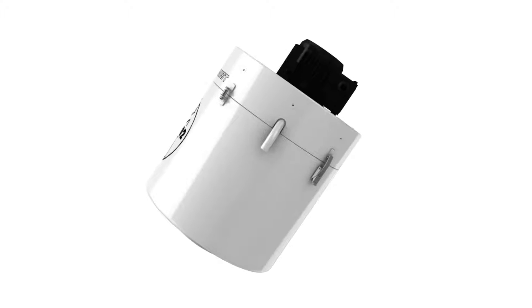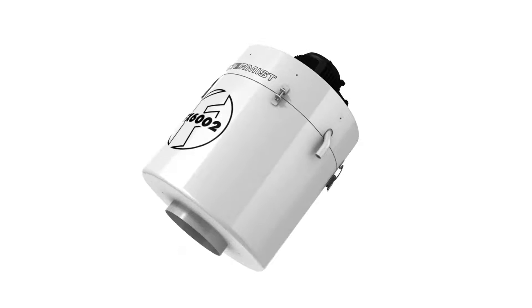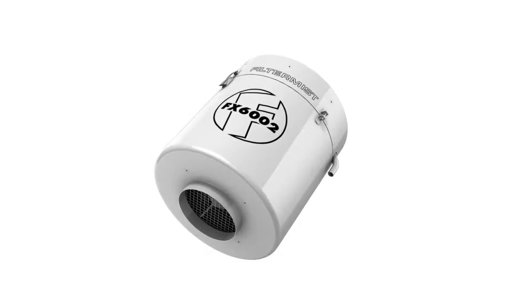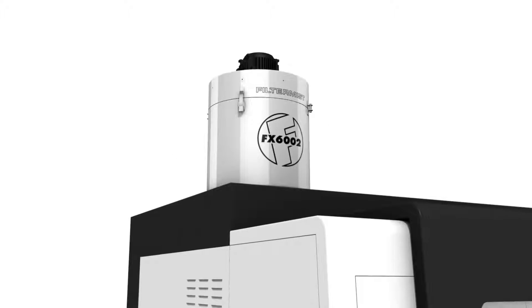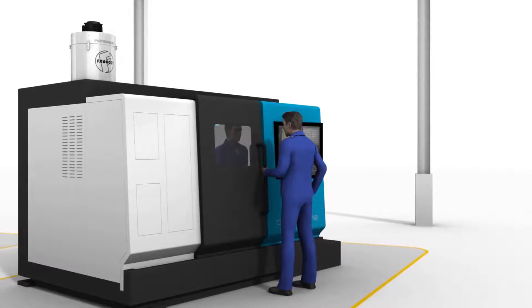A filter mist unit is an oil mist collector that uses centrifugal impaction to remove or reclaim oil mist, coolant, fume and steam from a wide range of manufacturing operations.